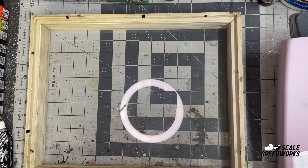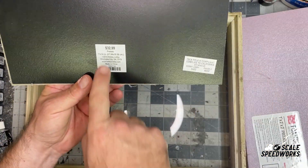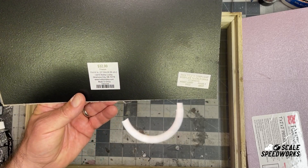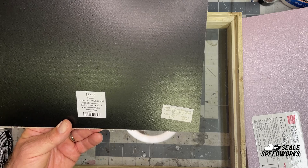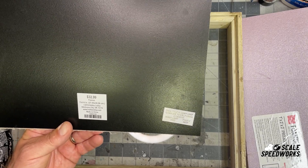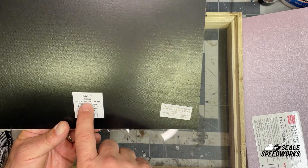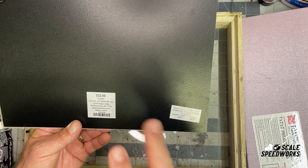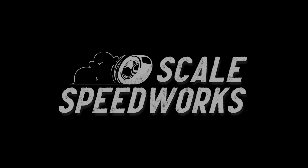The best part — the shadow box was $33, but they were 50% off. So keep an eye on Hobby Lobby, and if you're going to pick one of these up, buy it when they're 50% off — that's probably every other week. All right, I appreciate it and I will see you guys on the next one.